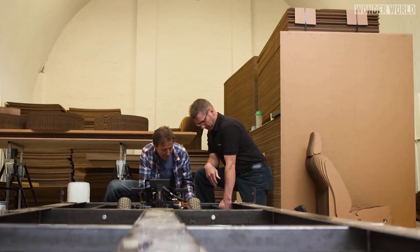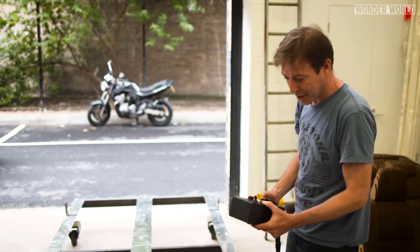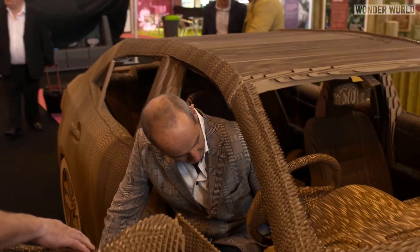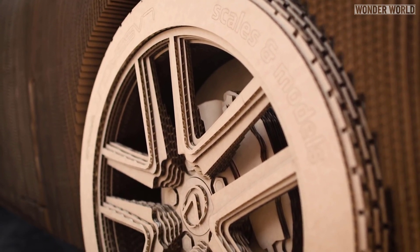An electric motor and batteries were fitted to the frame to allow the car to be driven both forwards and backwards. The car also features a fully fitted interior, functioning doors, headlights, and rolling wheels.